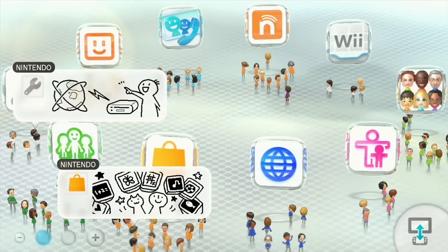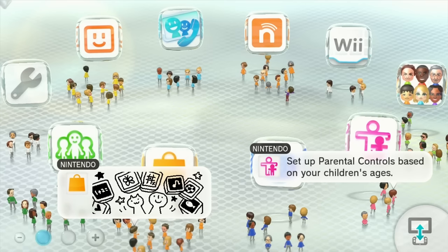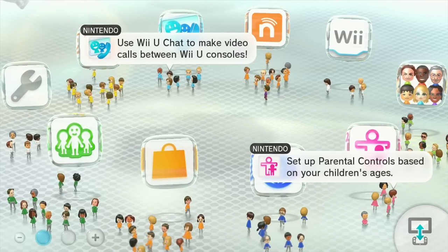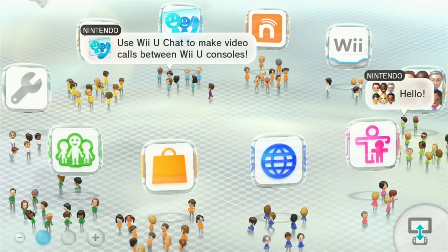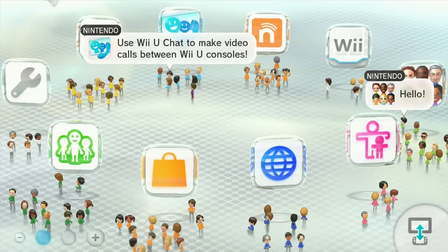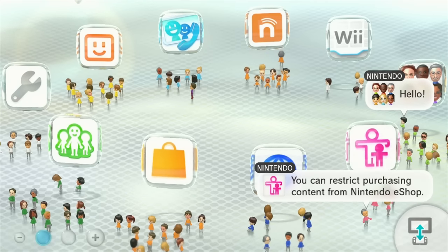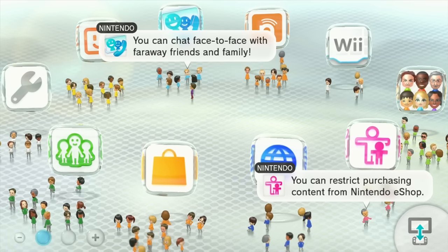Now if you didn't know, the retro gaming media, gaming journalists, YouTubers — all of those ilk have been reporting that the Wii U is in a state of failure. Evidently these systems are dying left and right, and it is because of some sort of NAND or EMMC memory problem that's causing the memory contents to corrupt, making them bricked and making them unrepairable.